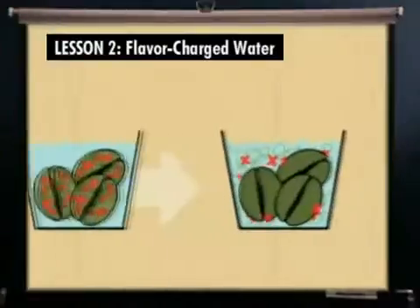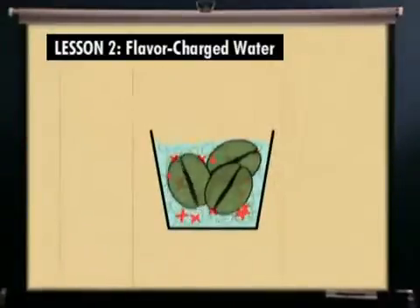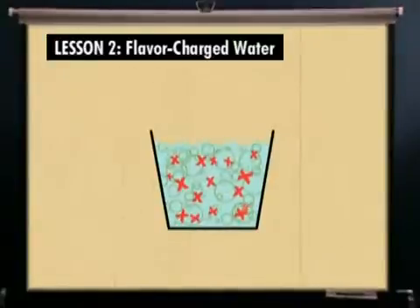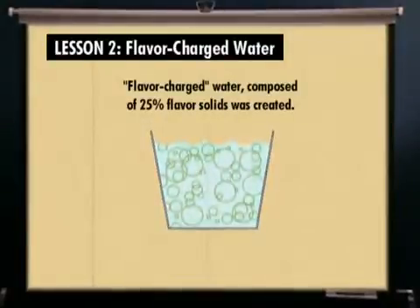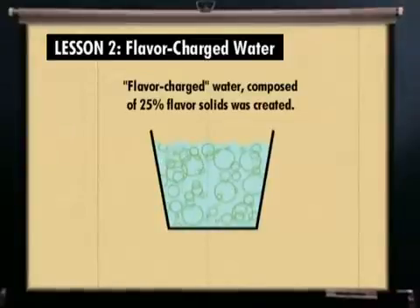The beans were then discarded, and the caffeine removed using a carbon filter, creating water that was super-saturated with coffee flavor solids, but not caffeine. This flavor-charged water is integral to the Swiss Water Process.